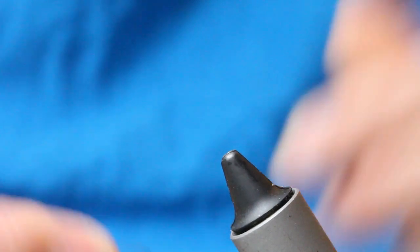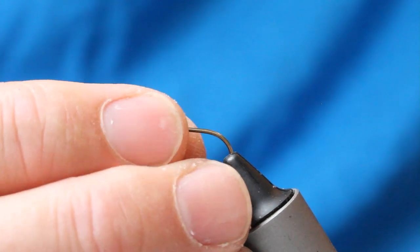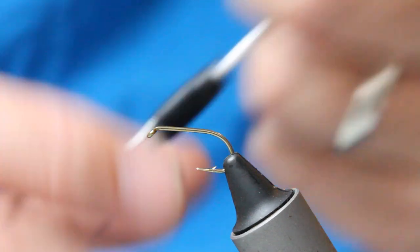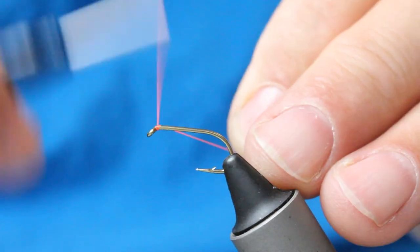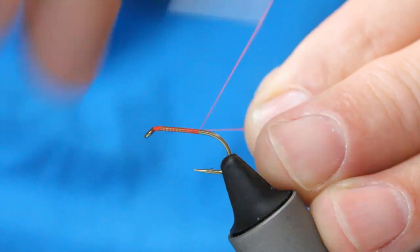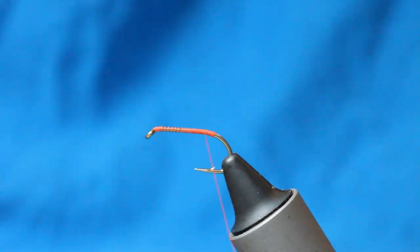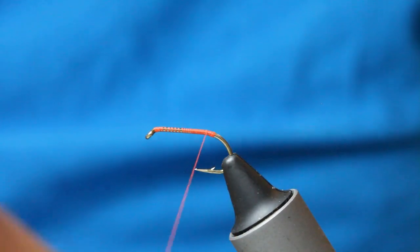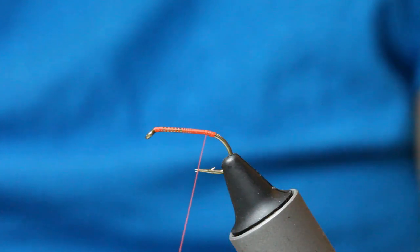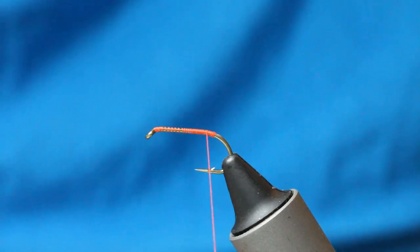I'll start off with a wet fly hook, size 10 Kamasan B175. A Uni-Thread 8/0 fire orange, and just come in to a point opposite the barb, just as it starts to turn the corner into the bend. I've then got Springwater Blue marabou, bright white.